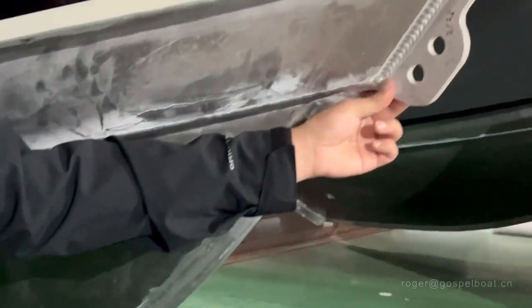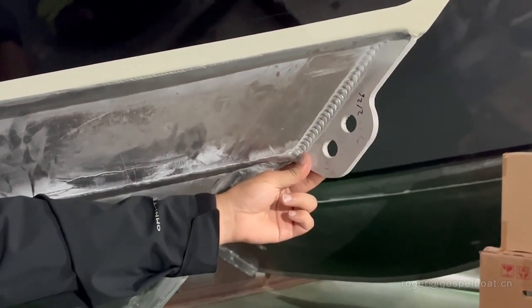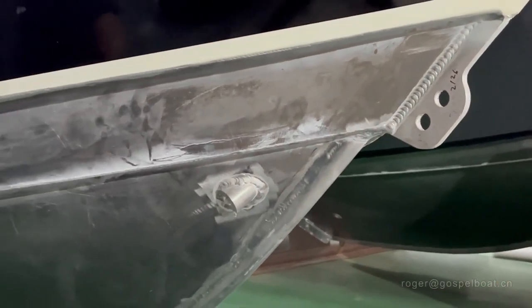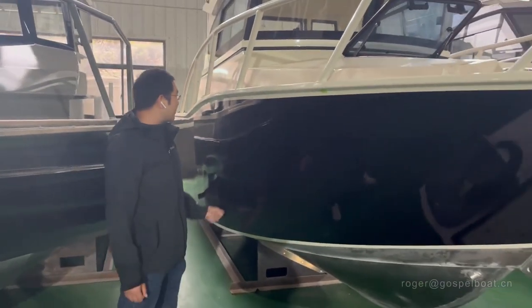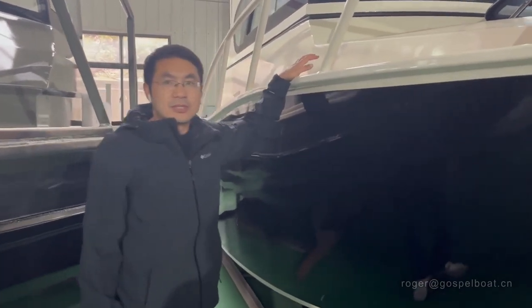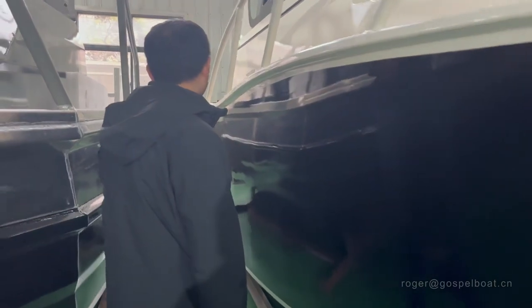On the front, we have a very thick aluminum plate for the trailer tow, which is very easy for the trailers. You can see on the side of the boat it is all painted in black color, and on the top of the boat is cream color. This makes the boat very beautiful.